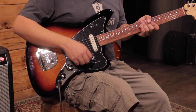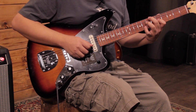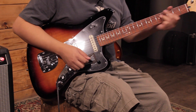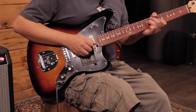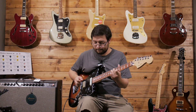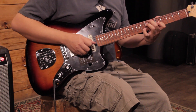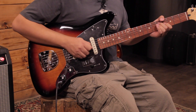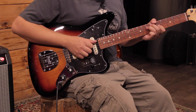Let's play it quickly in clean tones. First the neck pickup, then both pickups with the humbucker in single coil mode, then the bridge humbucker, and finally the bridge in single coil mode.